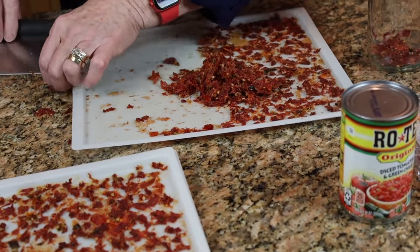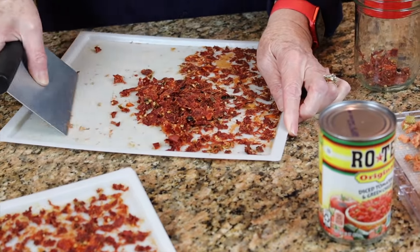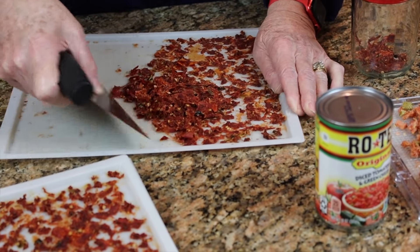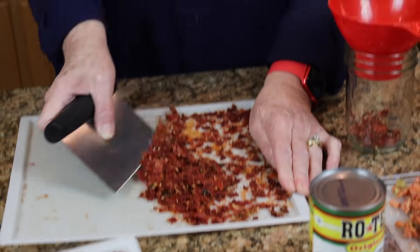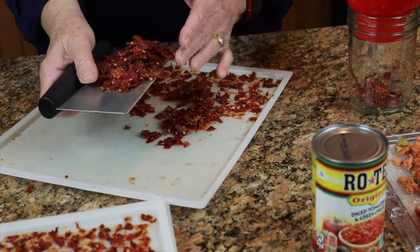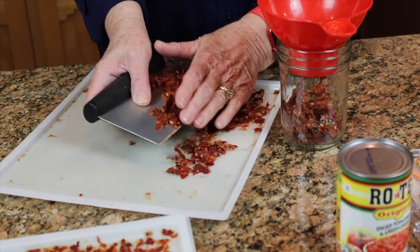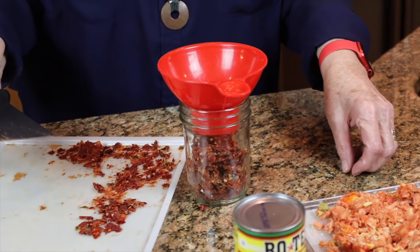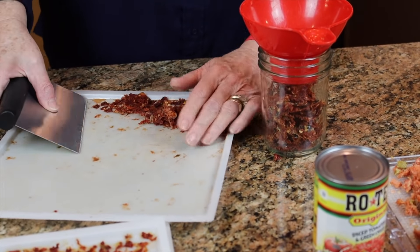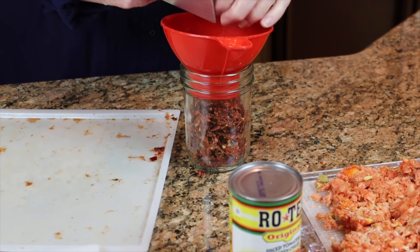I use these in the burritos in a jar mix. I would not want to turn these into powder because I like the chunks. So I'm not going to demonstrate powder — if you would like to turn them into powder, we have a number of videos that show how that is done. Please feel free to do it however you would like best to use it. This will be so nice to have on hand to add just a pinch of heat — these tomatoes and green chilies together. Very nice.